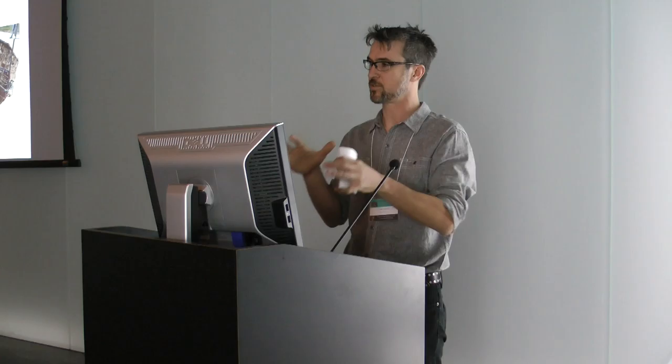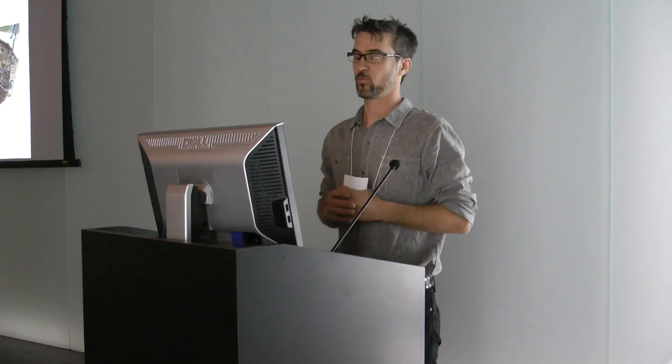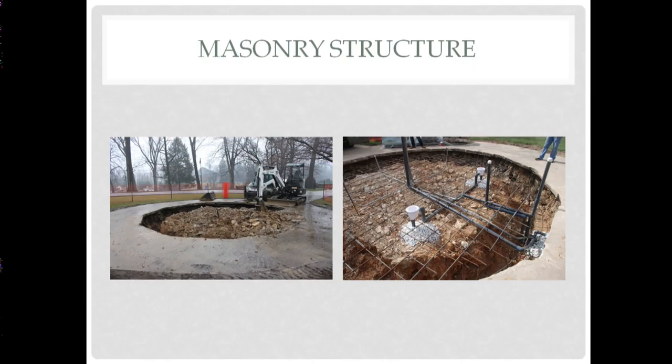So what did we do? We took all the stone we wanted to retain and place back where it was — took it, cataloged it, palletized it, and removed it from the site. We came in and dug what's called a turned-down footing, basically like a foundation for a cement slab that would serve as the floor of the pool. We excavated, and the ground — probably softened by water flow — was very soft and difficult to frame a foundation in. So our turned-down footing ended up being much more rugged than we intended, which is actually a good thing.